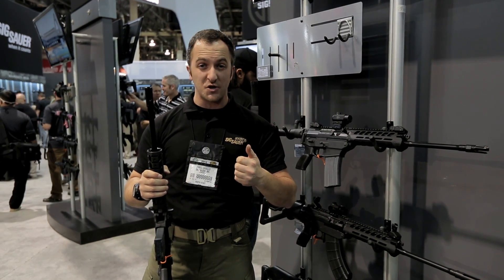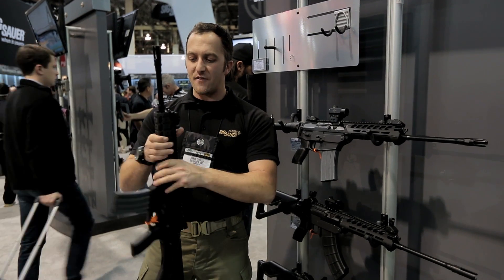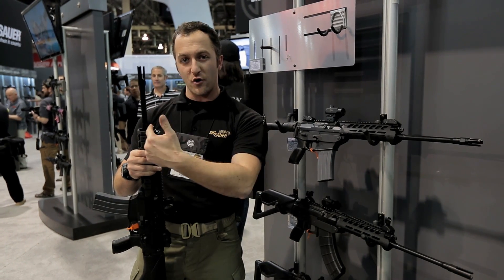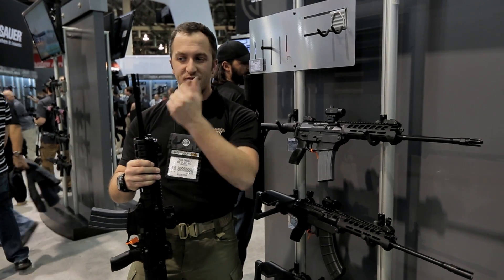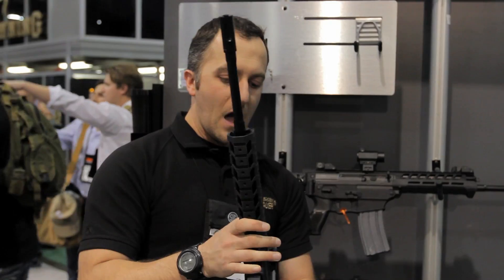The three calibers are 5.56, .300 Blackout, and 7.62x39 — we can convert between them. We also have a new gas block, and it's a three-position gas block: standard, adverse — so if you've shot a couple thousand rounds and it's getting sluggish, just open it wide up — and suppressed, which cuts down the gas so you don't have so much blowback when running a suppressor.